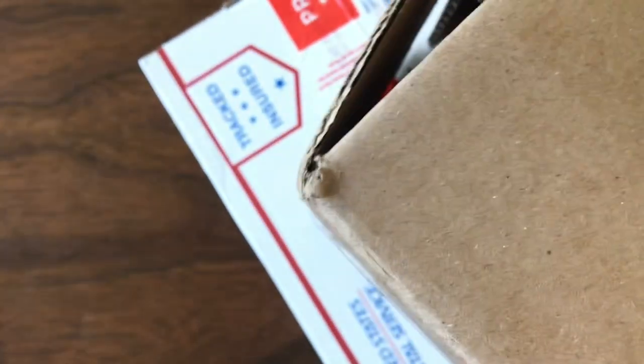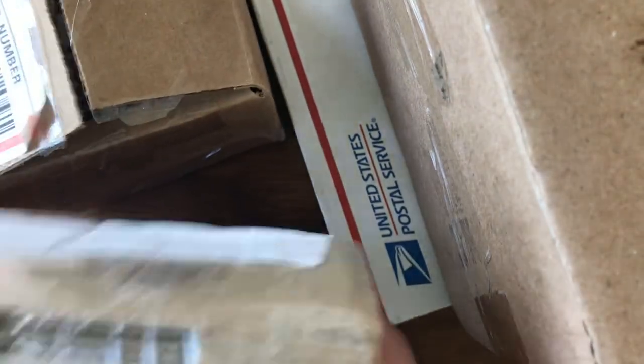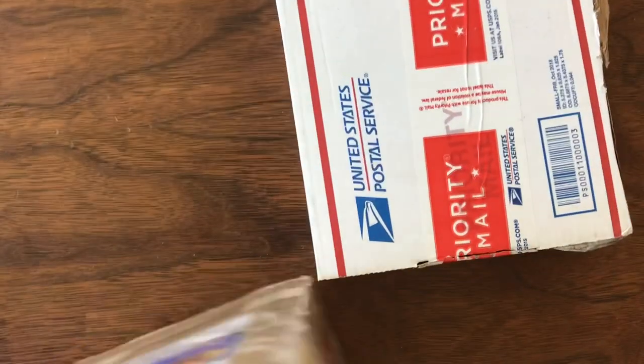Welcome back to Vintage Diecast Restoration. I've been traveling for work for a couple of weeks so I've gotten behind on posting new videos. I've got a whole bunch in my mail call that I need to get through and get open.